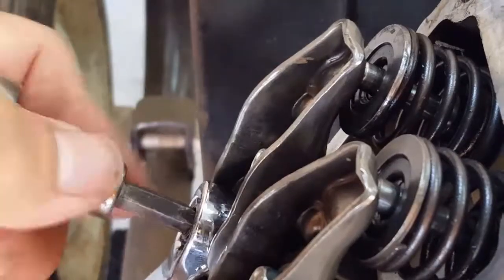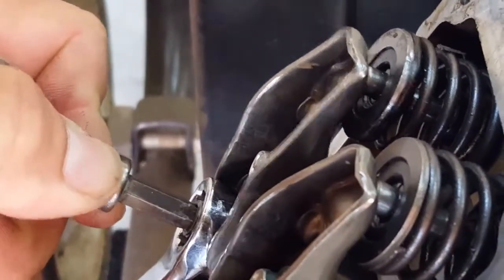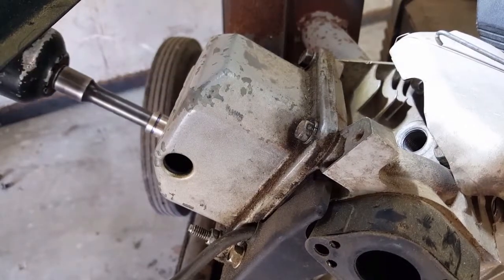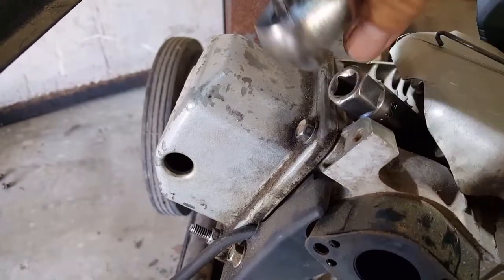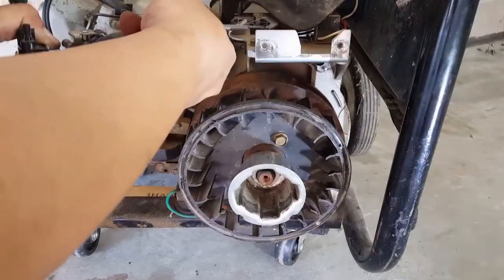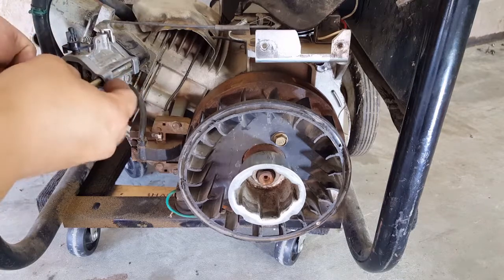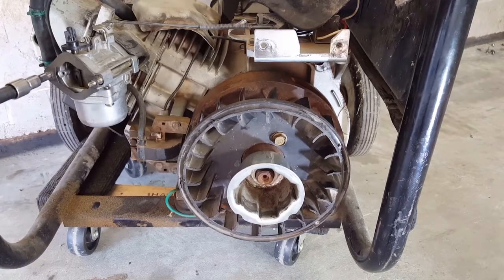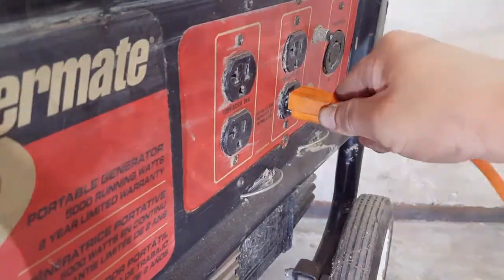And once I was happy with everything, I decided to put everything back together except the recoil cover, which I have to fix, and the fuel tank because I'm still filming. I'm going to test it with my drill and the socket. To make sure that the generator is actually outputting power, I'm going to go ahead and plug in this light as well.